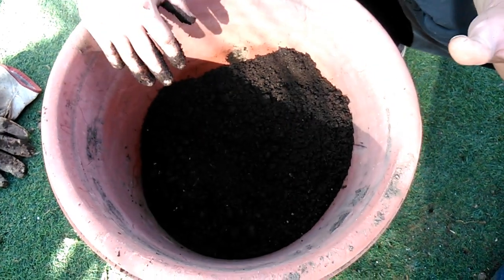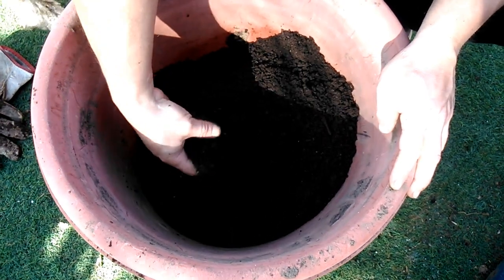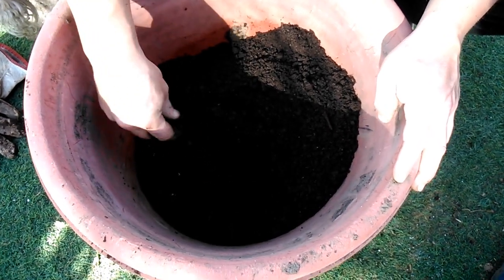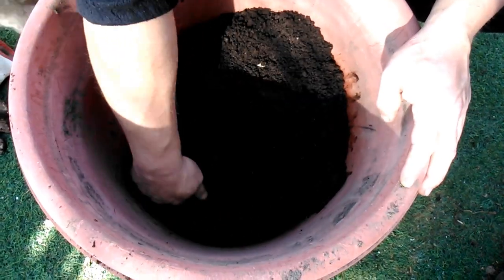Ya amigos míos, eso era lo que les tenía que mostrar — muy simple, muy rápido pero entretenido totalmente. Aprovechen todos los espacios de sus patios para que puedan acceder a tener estas cosas tan ricas.